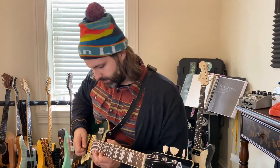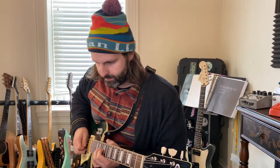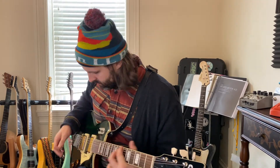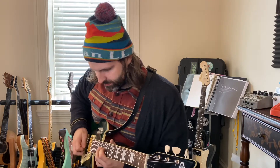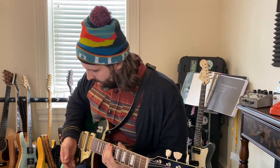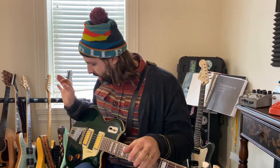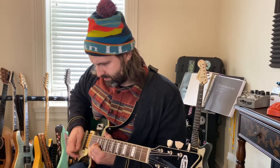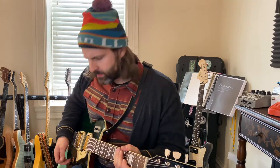With the octave fuzz, if you get a really dark sound going on the guitar, it starts to interact in a different way — the octaves pop a little more. So let's switch it up, put that cap in, and see if we can hear the difference.